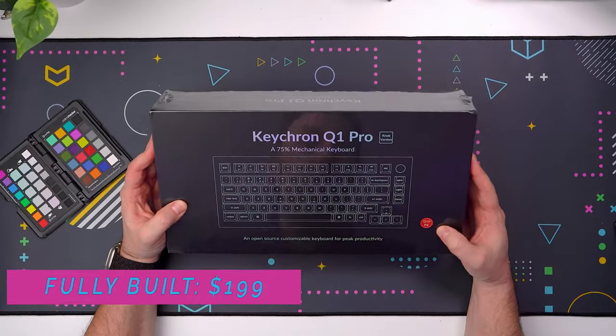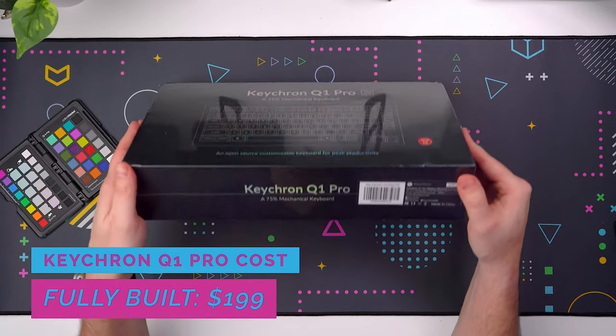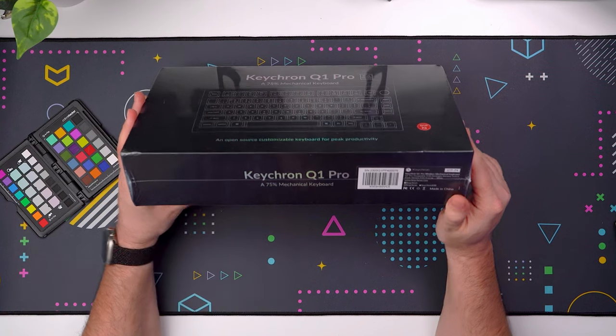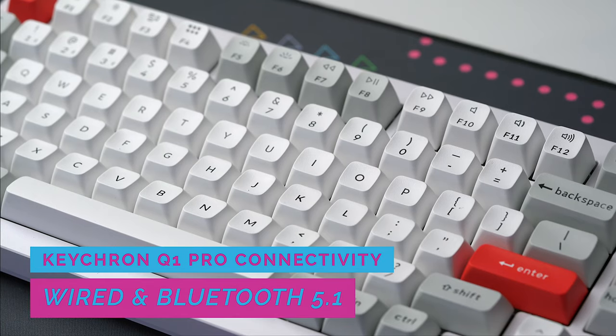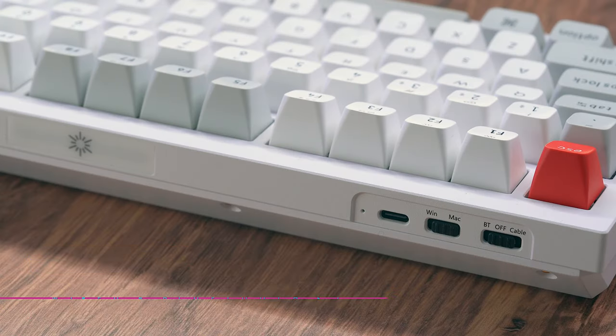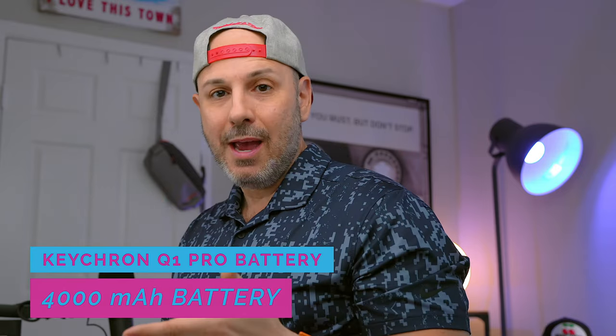Now let's talk about the features, starting with pricing. This might be one of the best value keyboards in the world of pre-built mechanical keyboards, coming in at $199 fully built with keycaps and switches. And unlike the Q1, it works both wired and wirelessly, connecting up to three devices using Bluetooth.